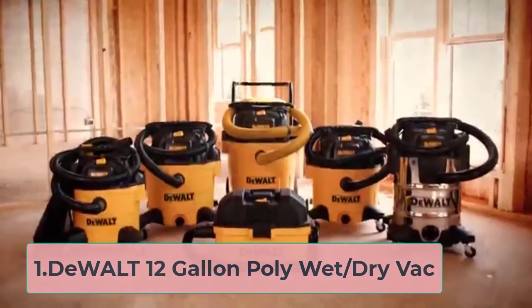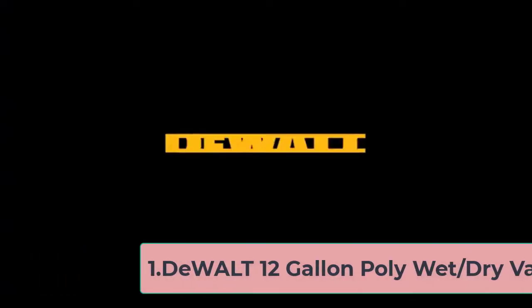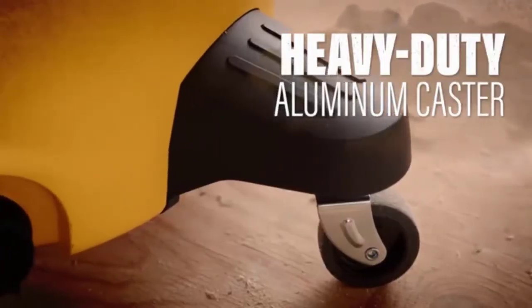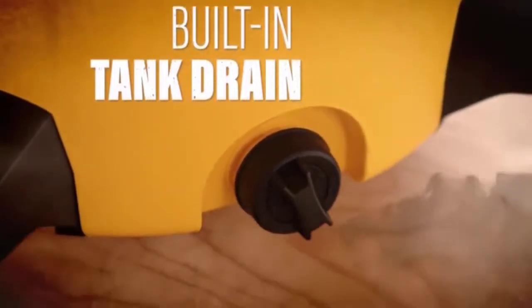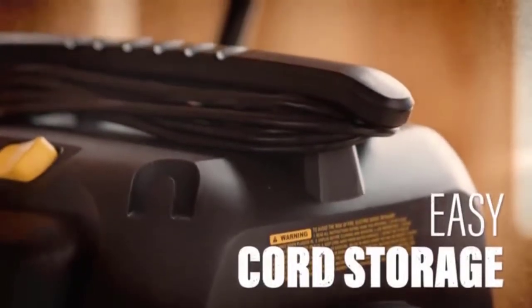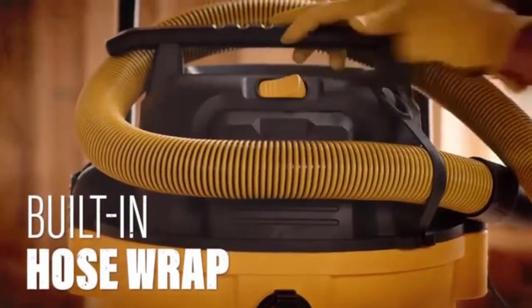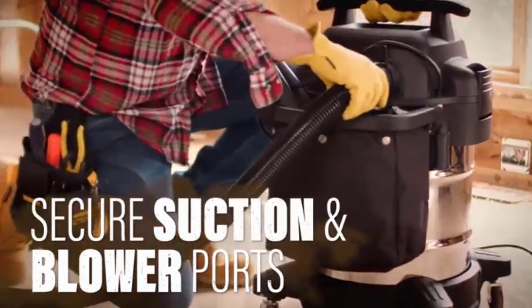Starting number 1, the DeWalt 12 Gallon Poly Wet/Dry Vac. Whether you look for a wet dry vacuum to clean up your home or workspace, the DeWalt 12 Gallon Poly Wet/Dry Vac meets both needs. It has a powerful 5.5 HP motor, delivering enough suction to pick up light to stubborn dirt efficiently. With this DeWalt wet dry vacuum, you can pick up both wet and dry dirt.